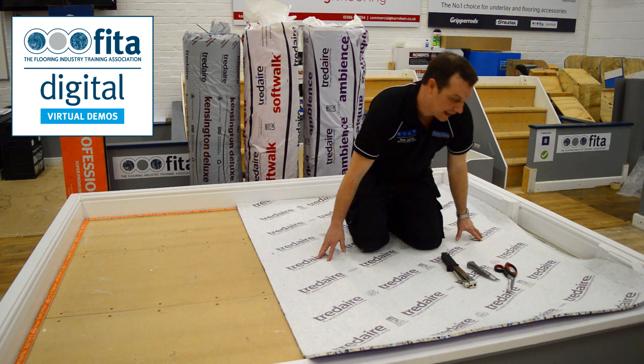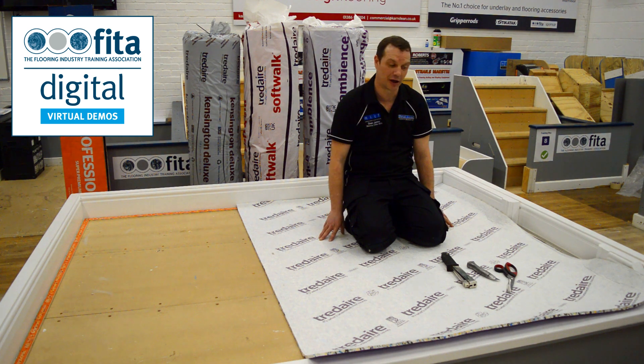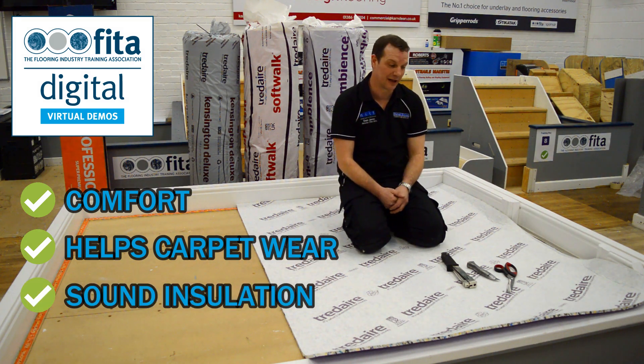We're on the underlay now, and we're going to fit the underlay in this bay. The reason that we put underlay under a carpet: one is for comfort, it also helps the carpet wear, and gives you a bit of sound insulation.